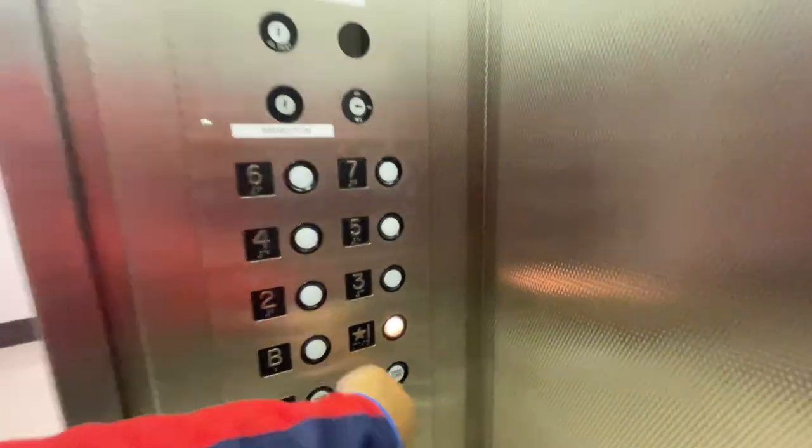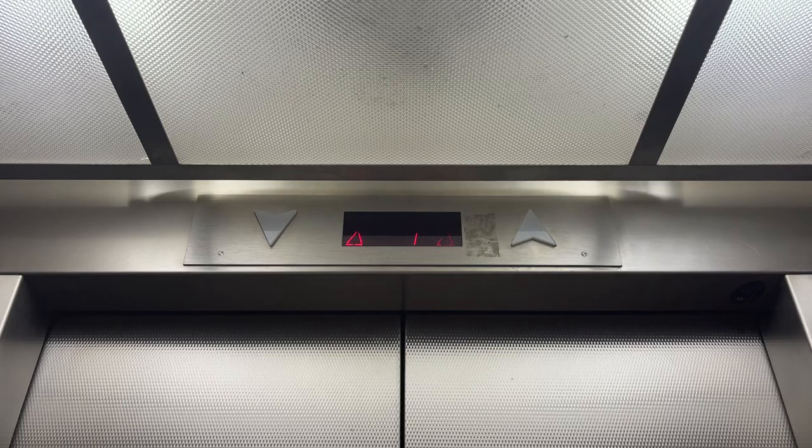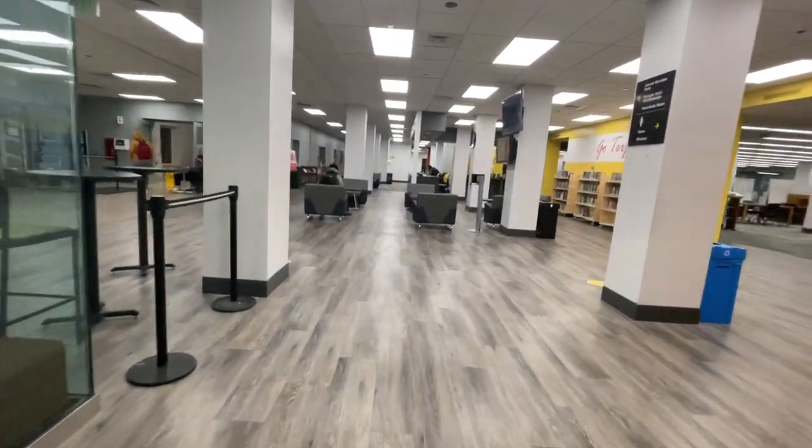All right. Go up to one and end it. Finally, I got it. I don't know how many times I tried to do this to get a full. I was finally able to get it.